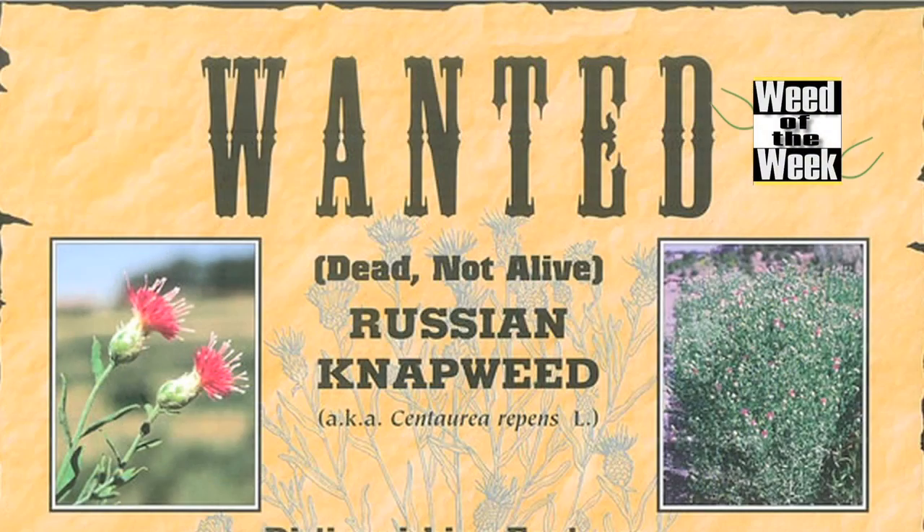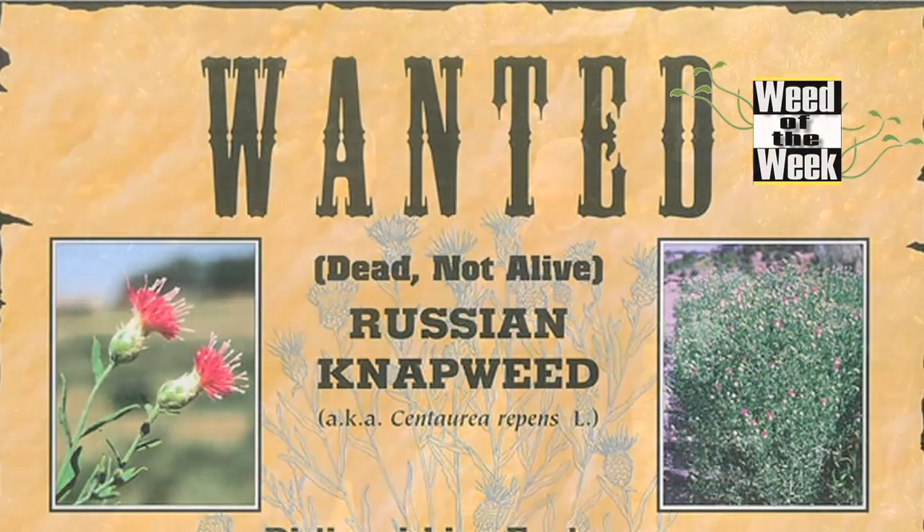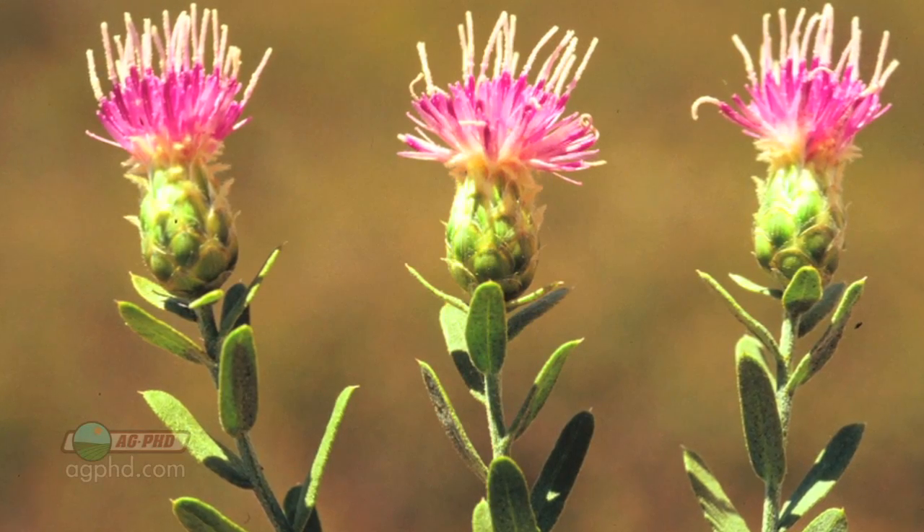Our Weed of the Week is Russian Napweed. There are several different types of napweed — whether it's spotted napweed, diffuse napweed, or Russian napweed — and they're all bad weeds and big problems in the areas where they're found, but Russian napweed is the worst one of the three.